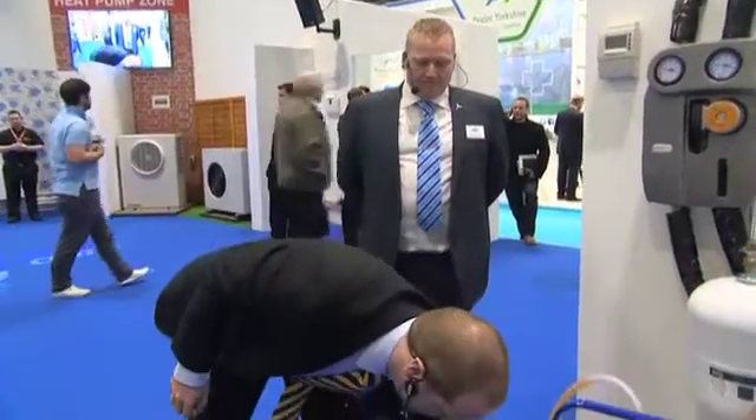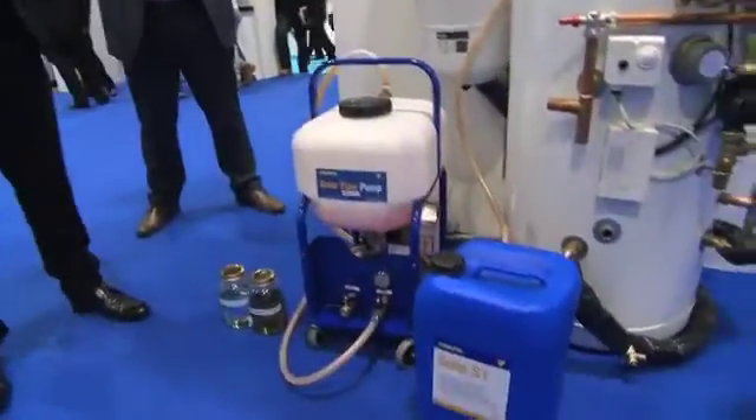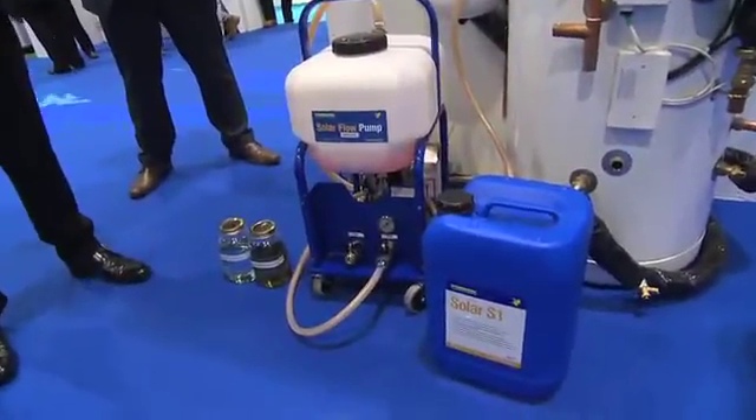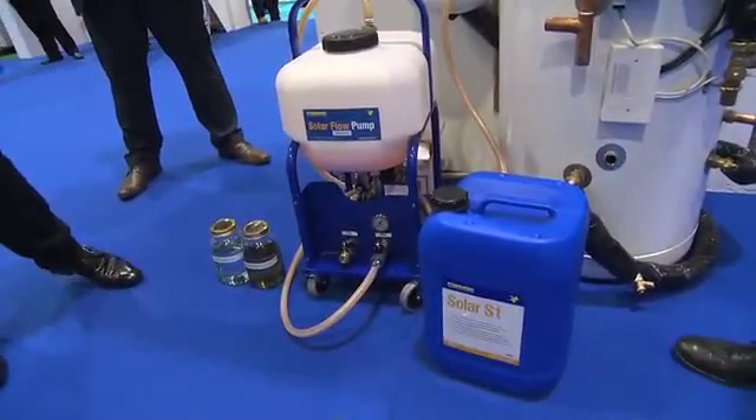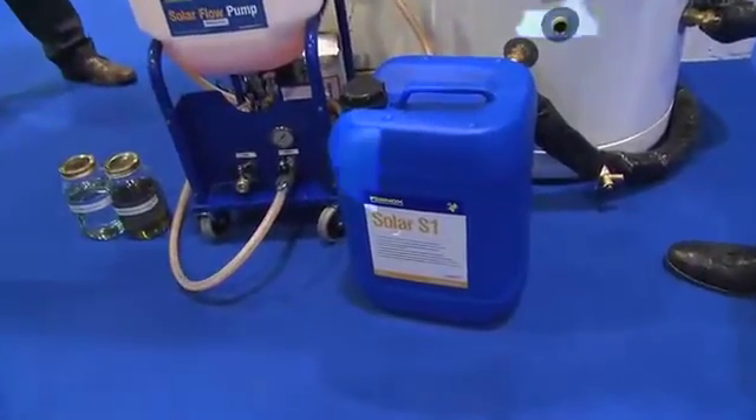What effect does it have on the system, just the protection aspect? Well, it protects the system from freezing up during the winter months and allows an increased efficiency in heat transfer. And with Solar S1, you also get a corrosion inhibitor, which prevents any corrosion happening inside the system — equivalent to the F1 or any other corrosion inhibitor you'd put inside a standard central heating system.